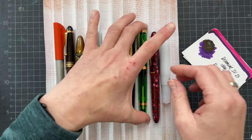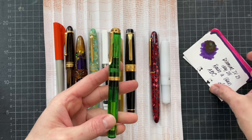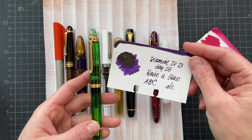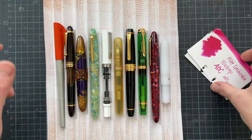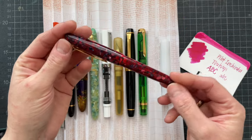Then I have the Pelikan M800 with a fine nib inked with Diamine Raise A Glass — that was inked on December 25th. And then another Project Inkdown ink.